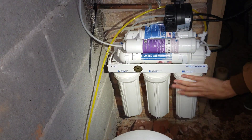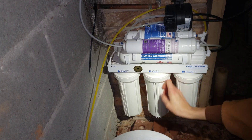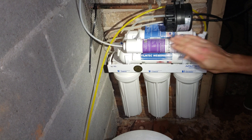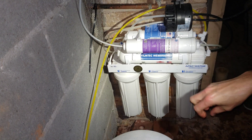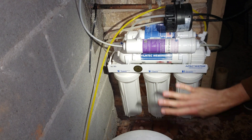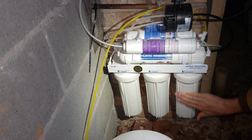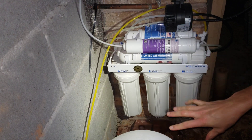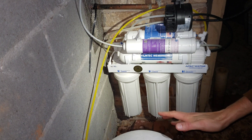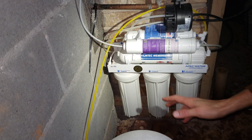That was the filter change — very easy. It'll take even less time than it did for me because I was talking and filming at the same time. I've been very pleased with this system; it's been working for about two to three years. This is my first filter change — I should have changed it probably in the first year. The only thing I noticed was we weren't getting as much pressure inside the pressure tank. Before I could fill five gallons pretty easily, and now it could only do about two gallons before losing pressure.